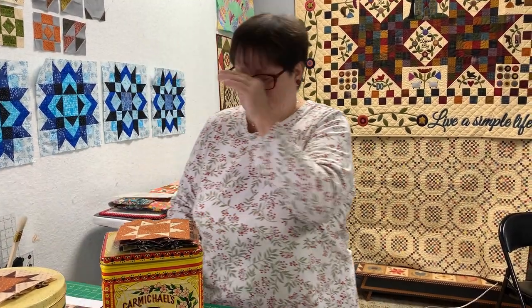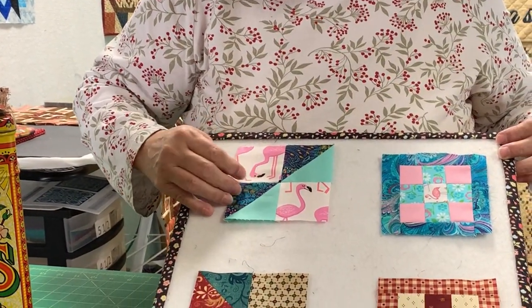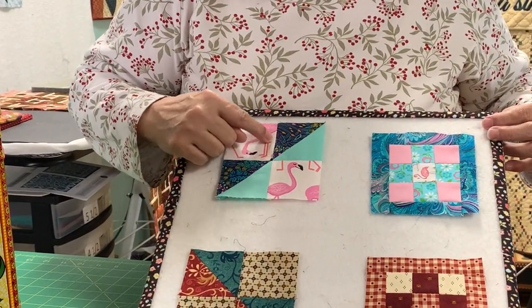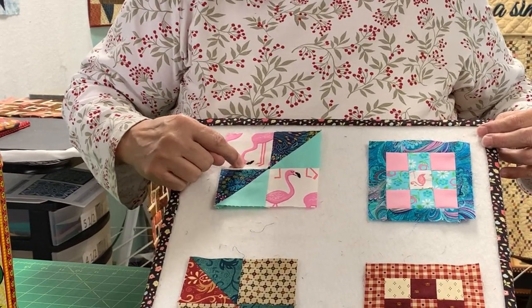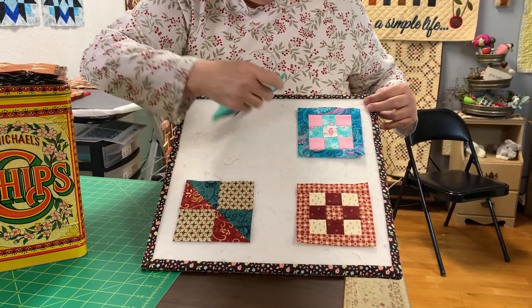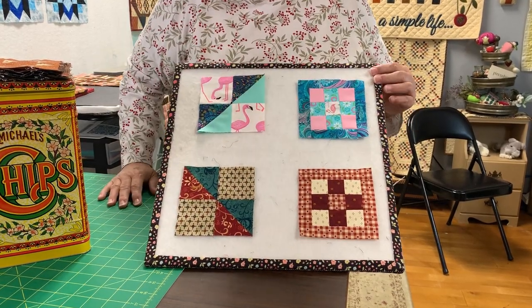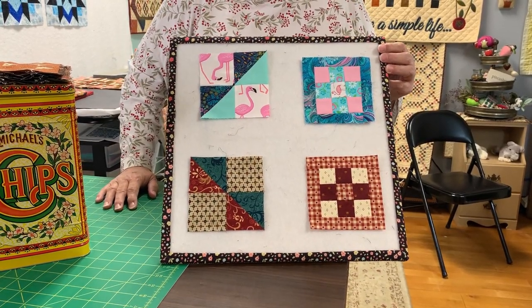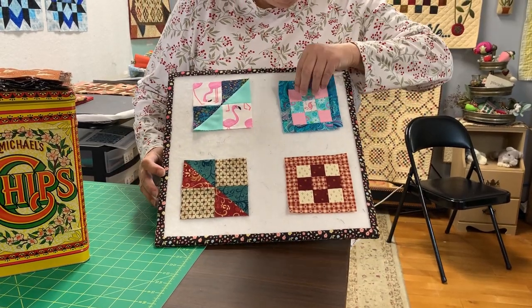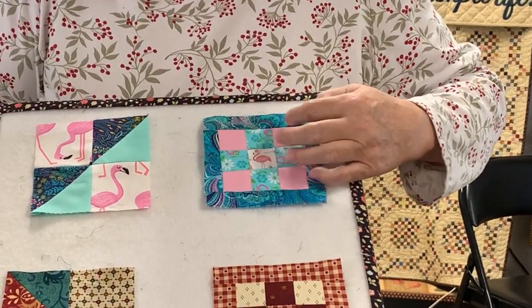This week's blocks are pretty simple, but we're going to do them together. Look what Cappy did — she made her flamingos go... I thought this one was upside down, but he's standing the way flamingos do. So this is actually the front. She knows about flamingos; I know nothing about them except they're pink. I love this one — look at the little flamingo in the middle — got to get him going right.